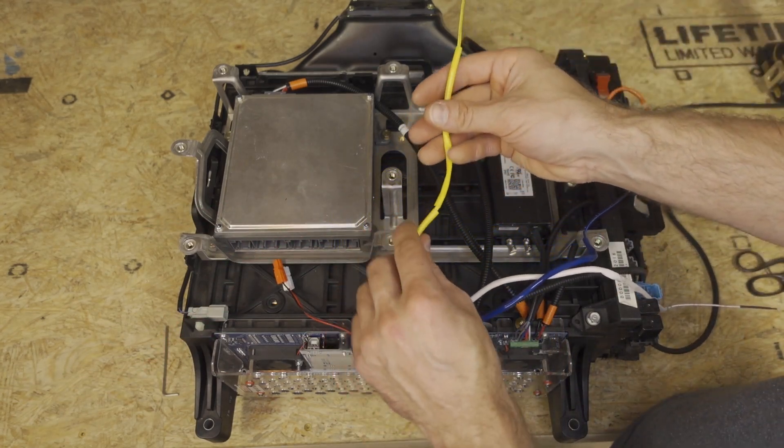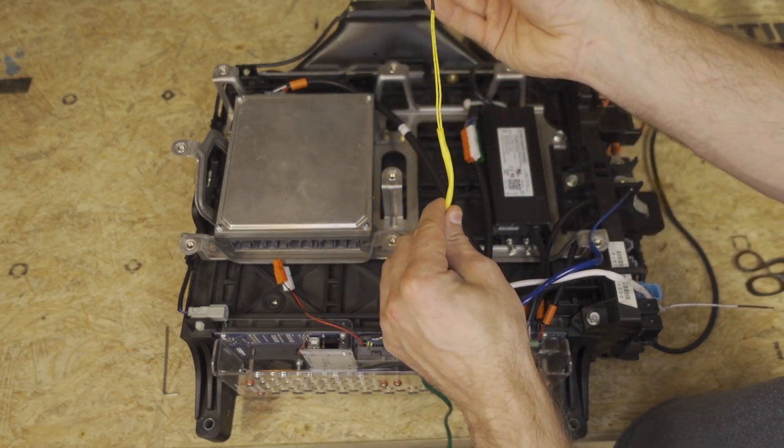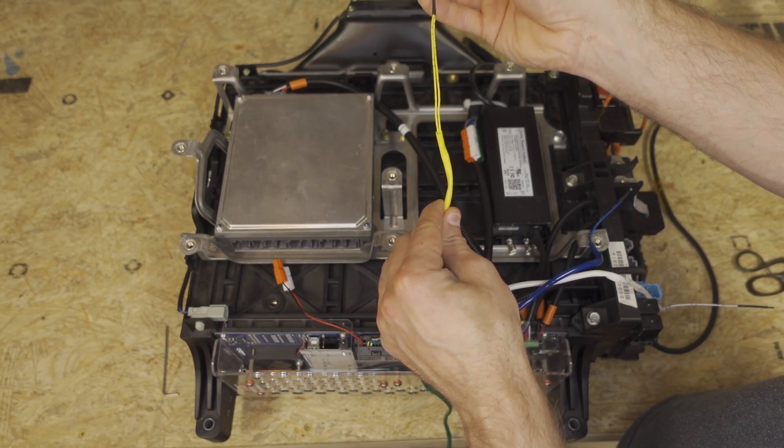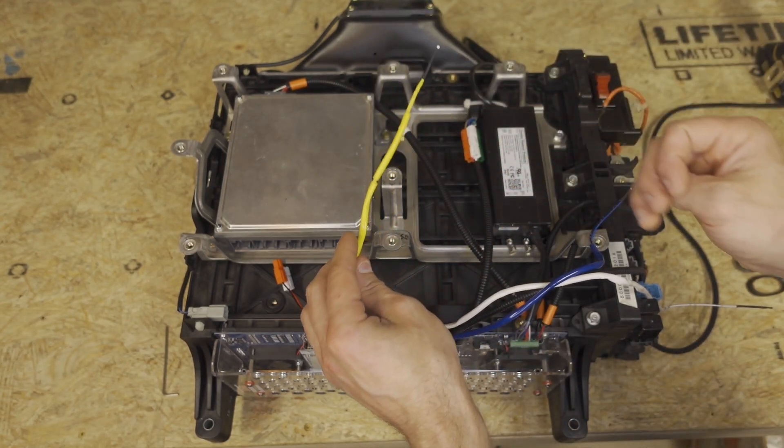Now on the yellow wire, I removed this insulation just by pulling it off and I cut it into three pieces. The two end pieces should be about 60 millimeters long, which is about two and a half inches. It doesn't have to be perfect.